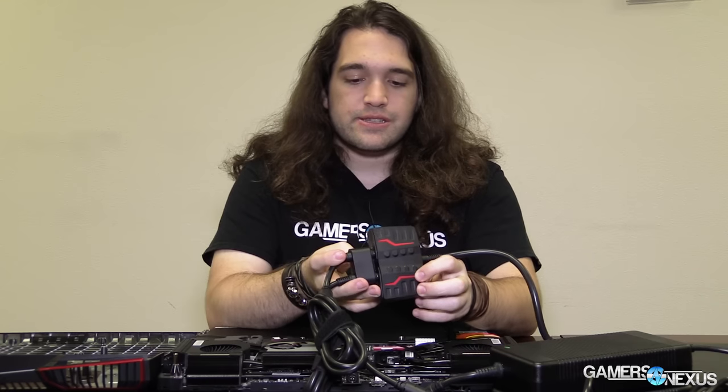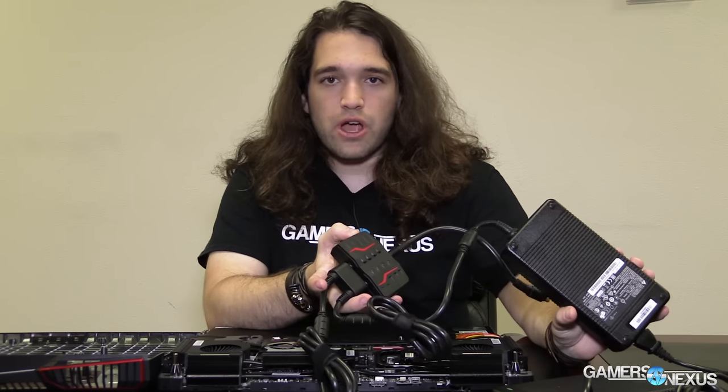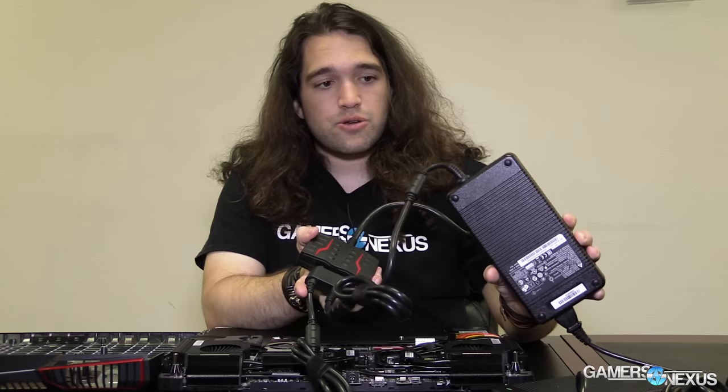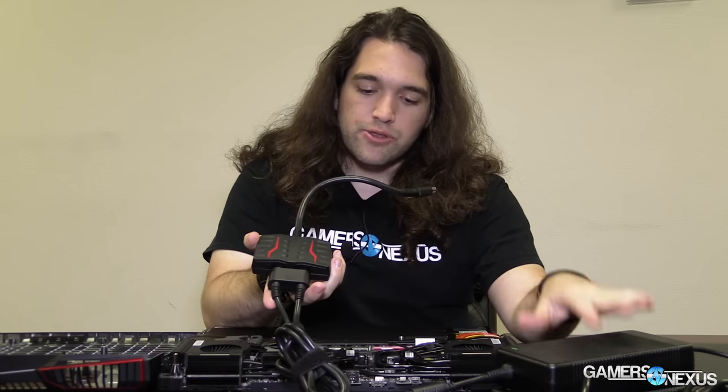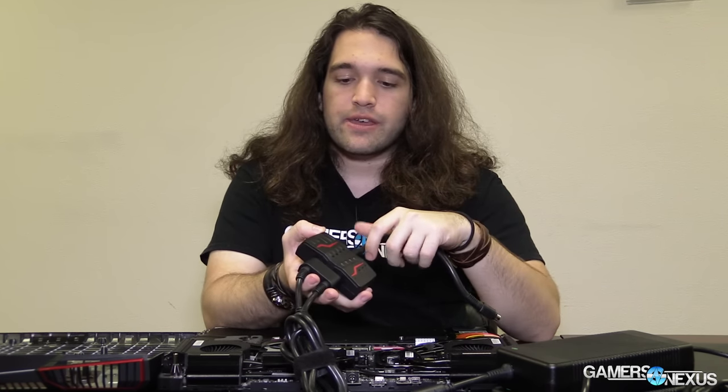From a technology standpoint, whether it's practical or not, it is interesting to talk about. This splitter is accepting two power inputs from two AC drops — these are power bricks. These particular ones are 330 watts each, so cumulatively 660 watts here in power bricks, 330 watts each individually, and then those connect here. If you have the unit with two 1070s instead of two 1080s, these would actually be 230 watts — so 100 watts less per brick with the two-1070 setup, but still two bricks.